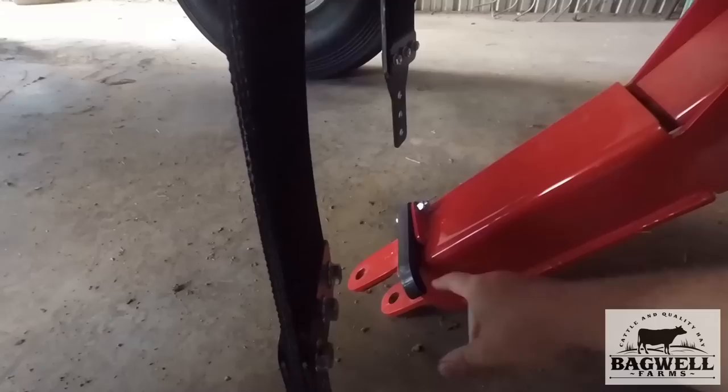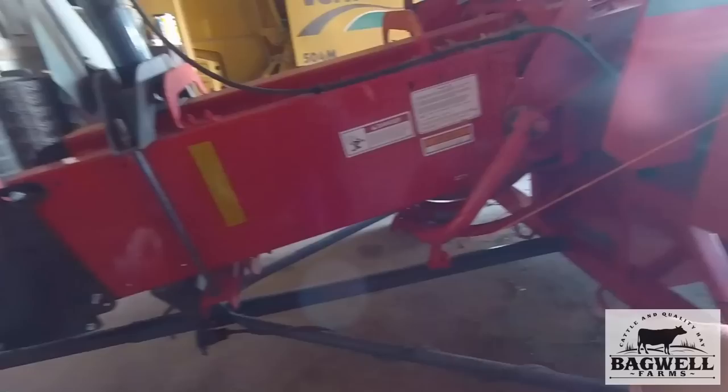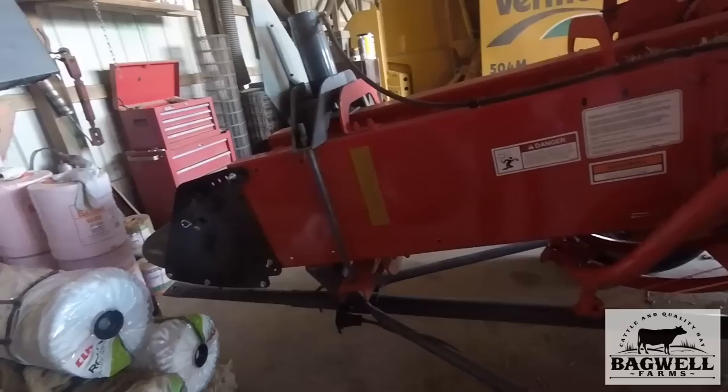This is your hitch right here — it hooks into the back of the baler over here. You'll have a hitch on your baler; if your baler doesn't have one you've got to buy one. This is a Massey Ferguson hitch, and if you've got a New Holland you have to get a New Holland hitch, or if you've got a John Deere or whatever, same thing — or you can make yourself one.